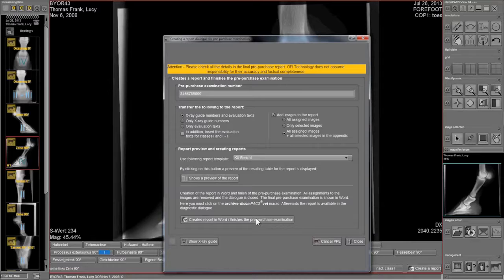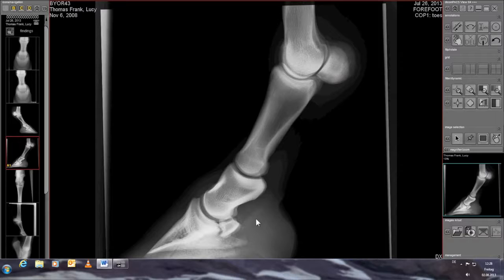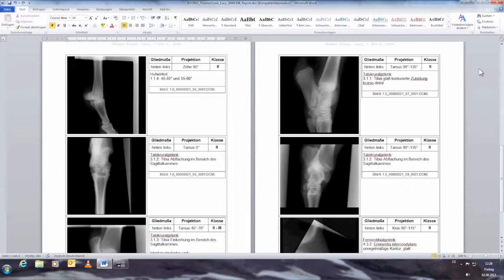The report is accessed in Microsoft Word and archived in DICOM PACS. The relevant pre-purchase examination report can be retrieved from the specific study at any time.